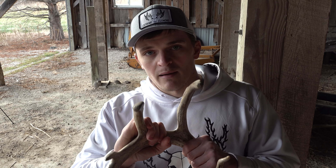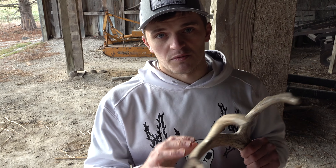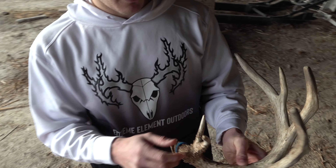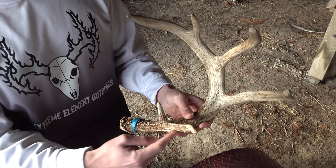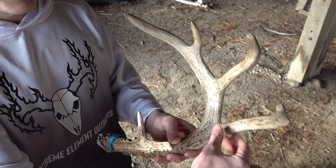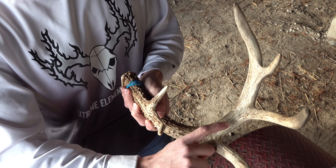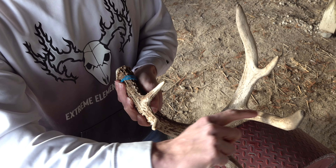This is a shed off the buck I call Blackjack, and I know I want this antler specifically up on the wall, so I'm going to do a custom anchor. With a custom anchor it requires three different measurements: the M3 measurement, the M4 measurement, and the G3 circumference. On every antler, the first tine or the brow tine is the G1, the next tine is the G2, and then the third tine is the G3.